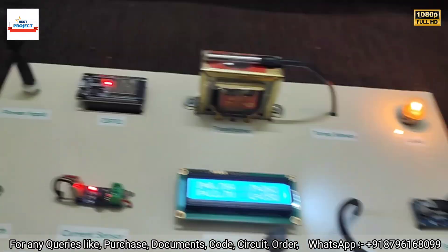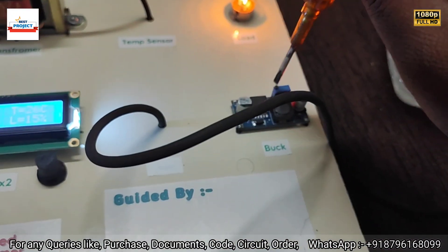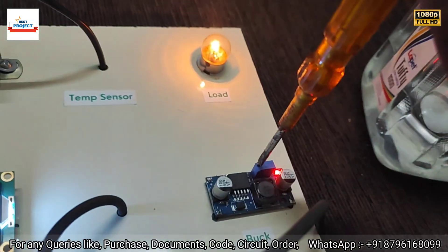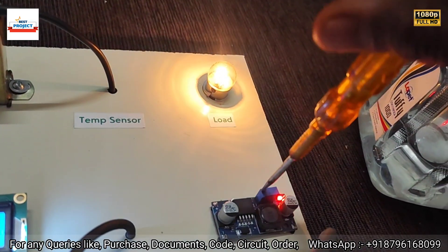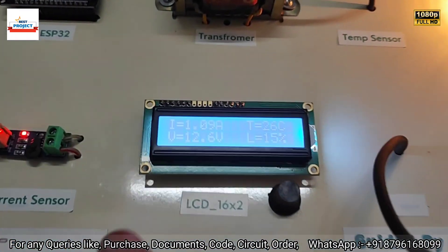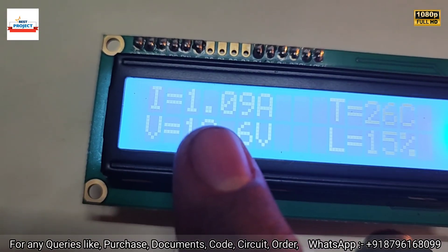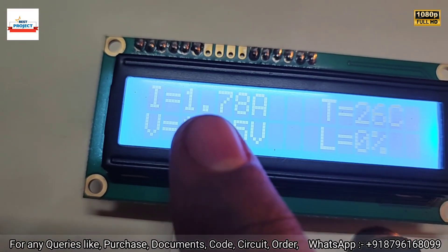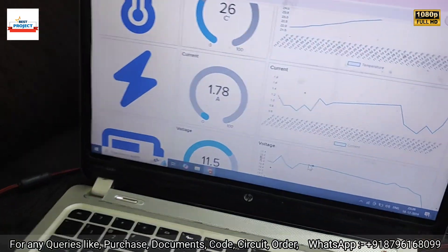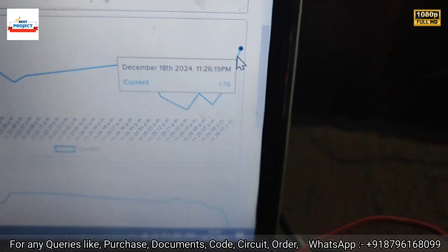Now, using a screwdriver, we will adjust the current of the load using the buck converter by rotating it in a clockwise direction. You can see the lamp intensity has increased. Let's check the new current reading — it will take about 5 to 10 seconds to refresh. The new current reading is 1.78 ampere. Checking on the server confirms 1.78 ampere, and you can see on the graph that the current has increased.